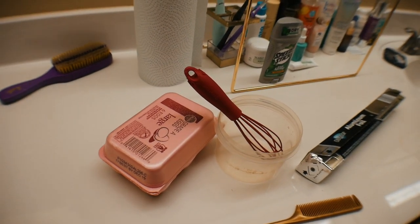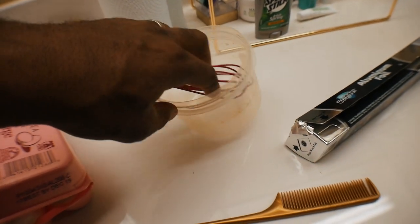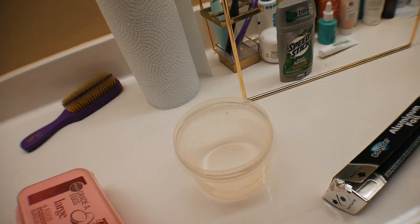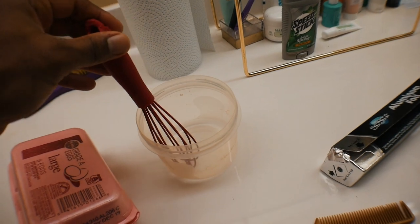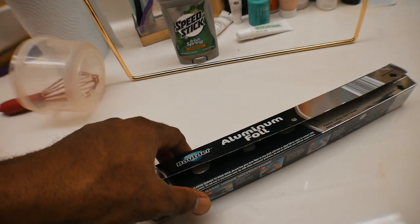So in order for this to work, you're going to need the eggs, a bowl to put the eggs in, a whisk — hopefully I said it the right way — and then them folks was using saran wrap.